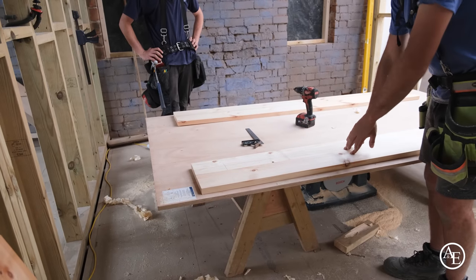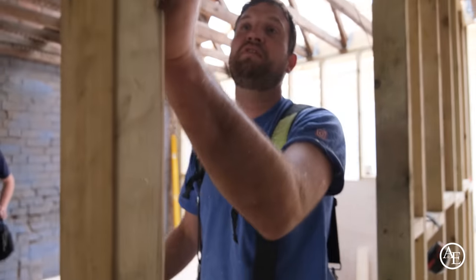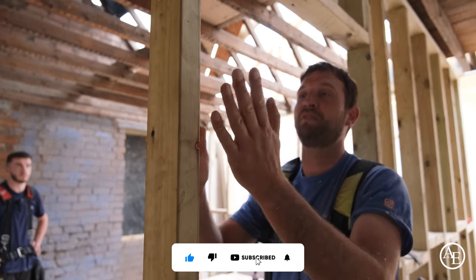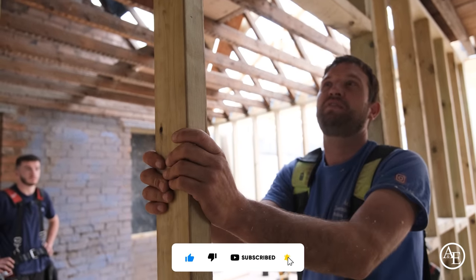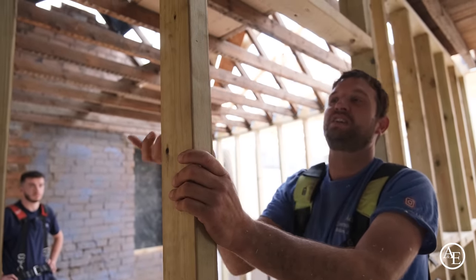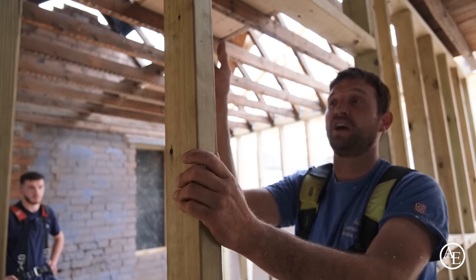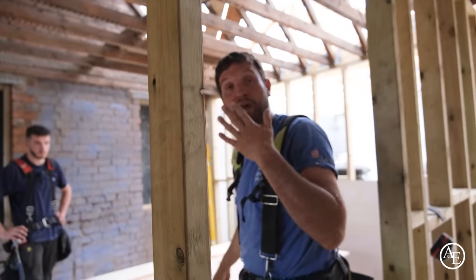We've ripped the door casements down to the width of the stud, plus two layers of plasterboard and two layers of skim. The build-up on that was 15mm each side — basically 30mm — plus the width of the stud, which was 94mm. So we've ripped it down to the appropriate width.